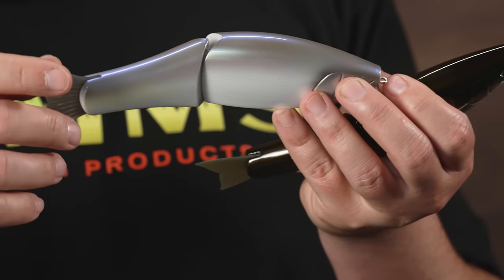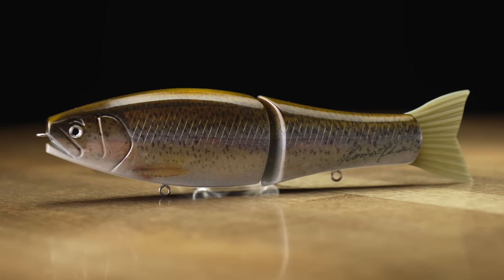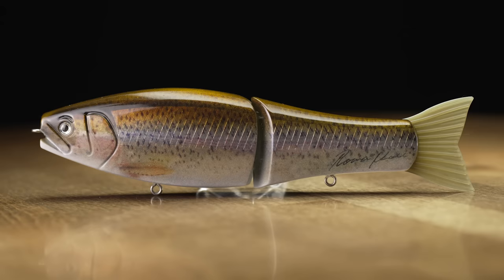From the purples, greens, blues, yellow — just an awesome color. And the one I'm a sucker for is the young bow color. We argued back and forth about what kind of colors we wanted to have made, and the trout color is one that everyone agreed on.